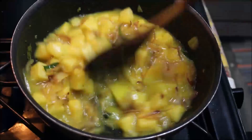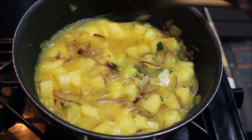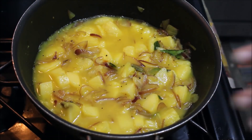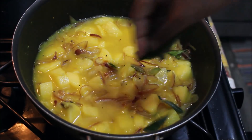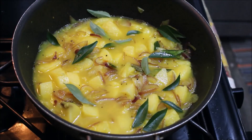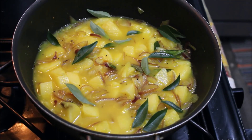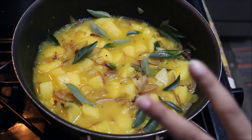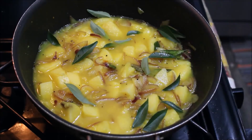We are ready to make it very creamy. Now we are going to make it very creamy. We are going to use a medium flame and low flame. We are going to make it very easy.